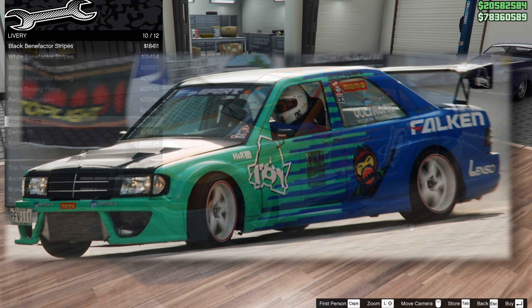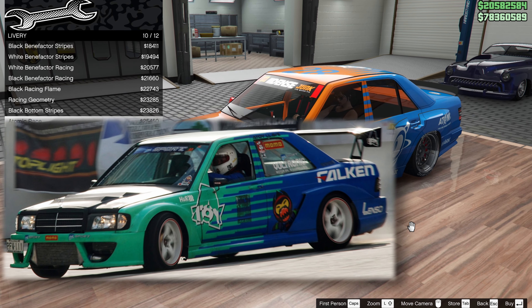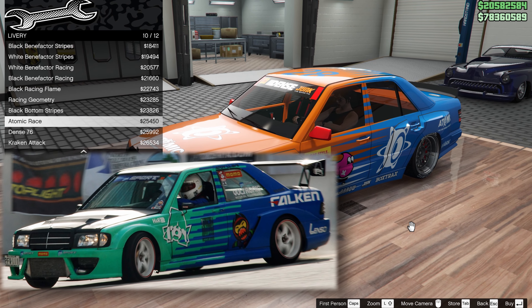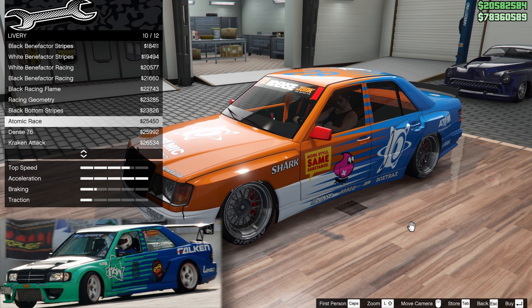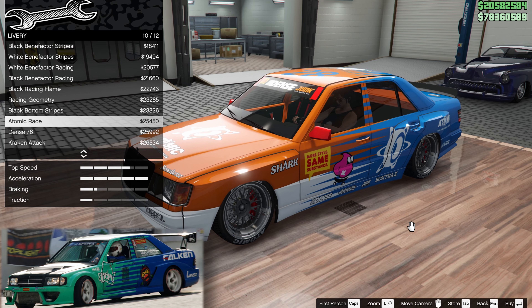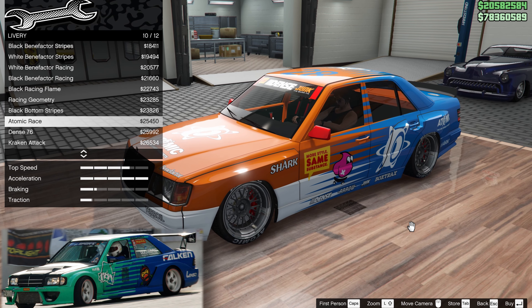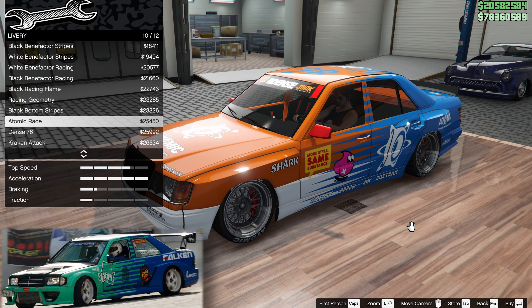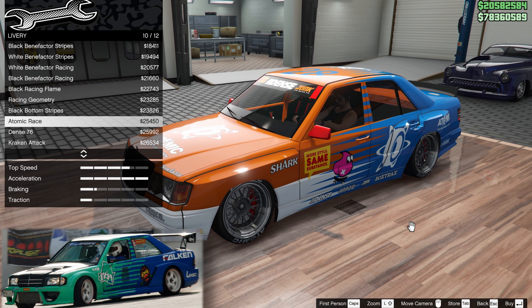We then have this, which is of course the Falcon livery. So because we have this livery, the first car I'm going to build will be the Falcon drift car. But I'm going to caution you that we don't really quite have all the parts available, and perhaps more critically, the Falcon drift car was the two-door, not the four-door. But we'll nip through it, make the car, see what you think, and then we'll go on to another drift build.